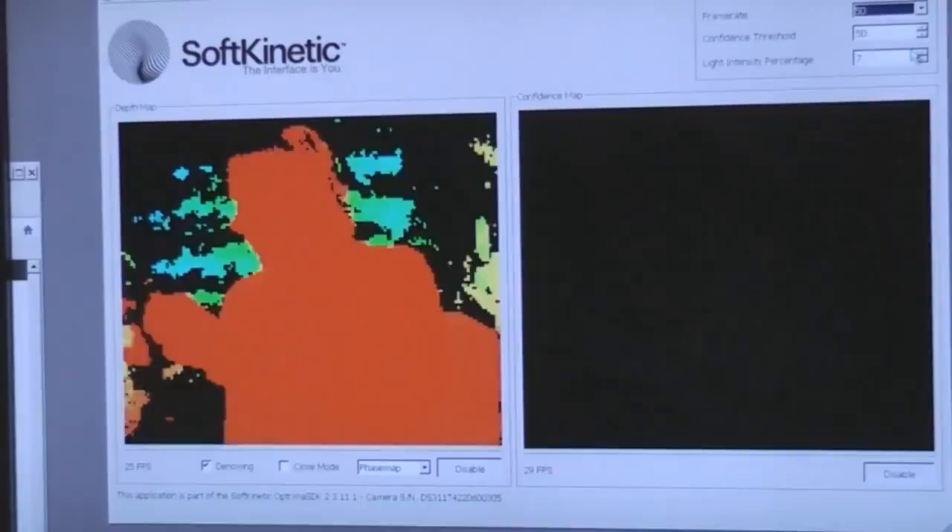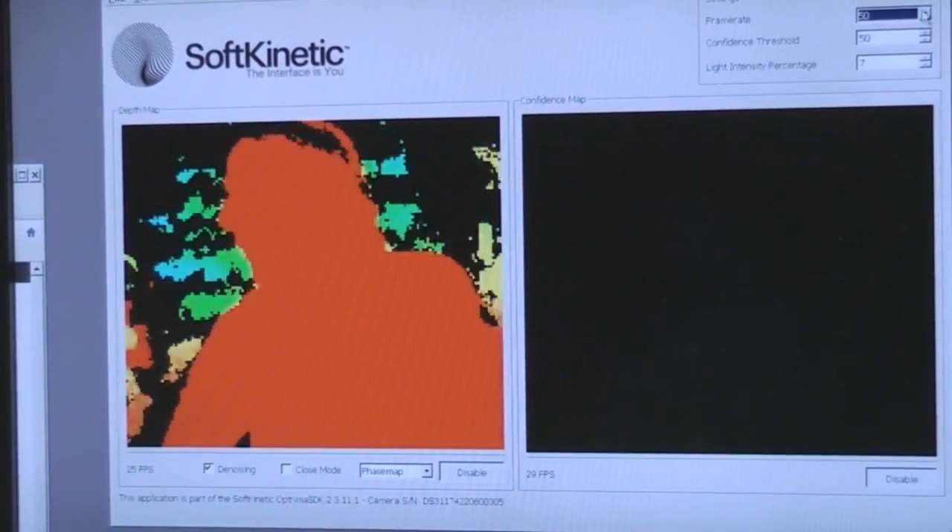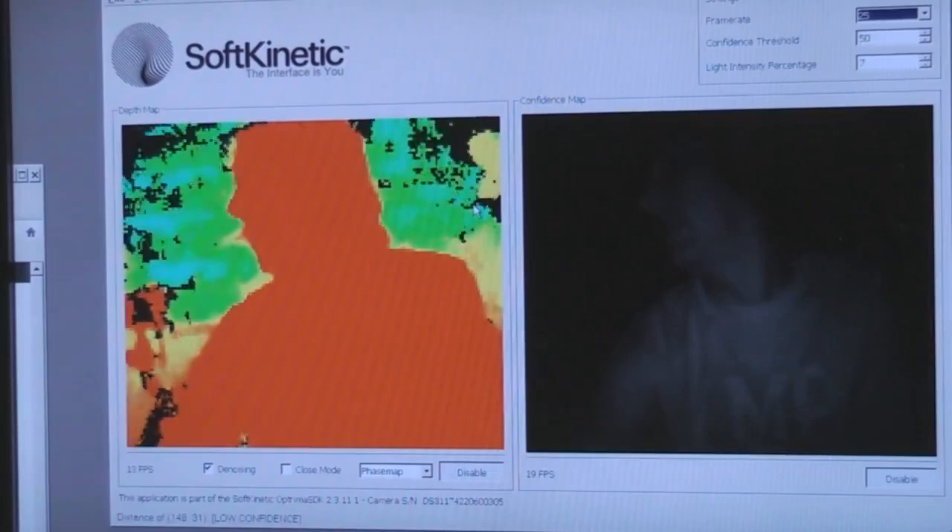As you'd expect there's a slight trade-off between frame rate and sensitivity. In 50 frames a second mode, if I go down to 25, you'll see it can then pick up a little bit more detail out of the background. You can also adjust the intensity of the illuminator directly.